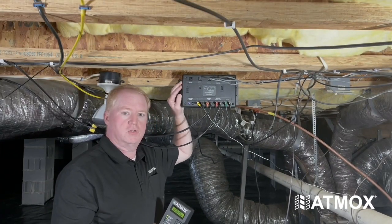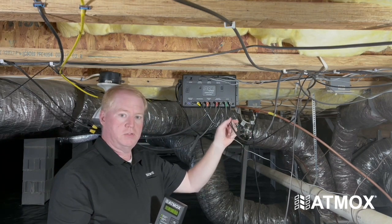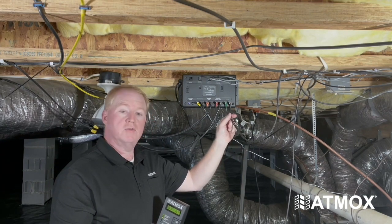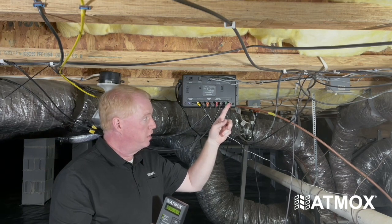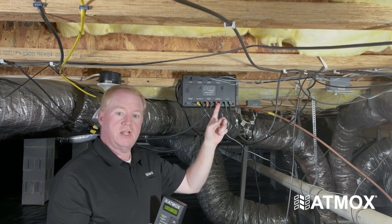Our Atmox ACE controller for the crawlspace has been installed and, as you can see, all the components have been wired in with low voltage wiring and plugged into their color coordinated ports. We have lights, exhaust and intake fans.